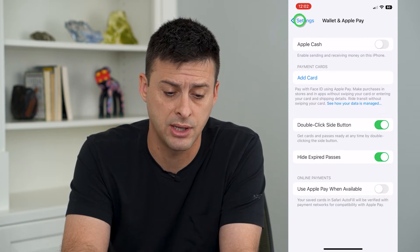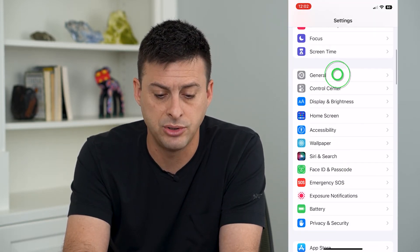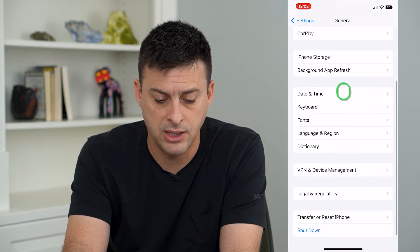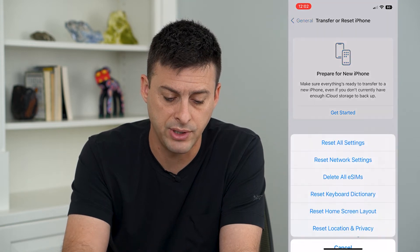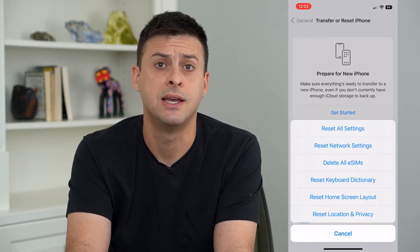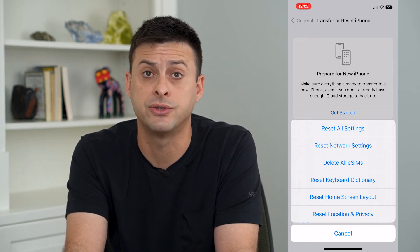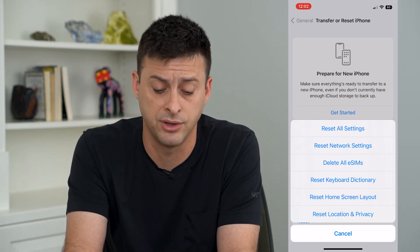If it's still not working, go back to Settings, tap on General, and scroll down to Transfer or Reset iPhone. Tap Reset and then tap Reset All Settings. Keep in mind this resets all your settings on your iPhone, so it will reset a lot of different things that you'll have to reconfigure.